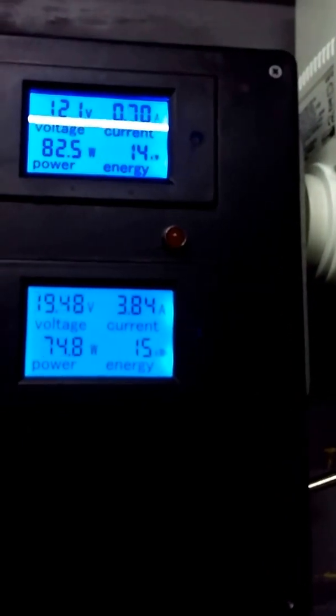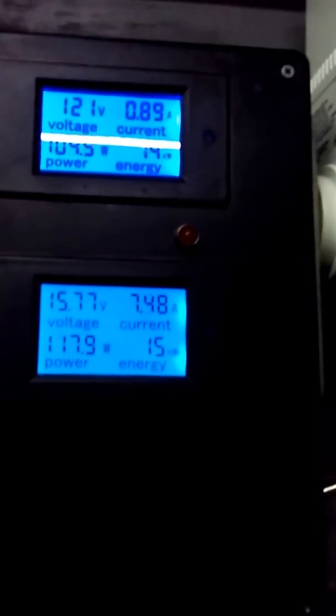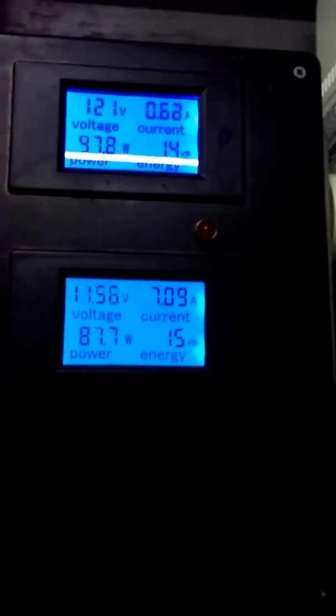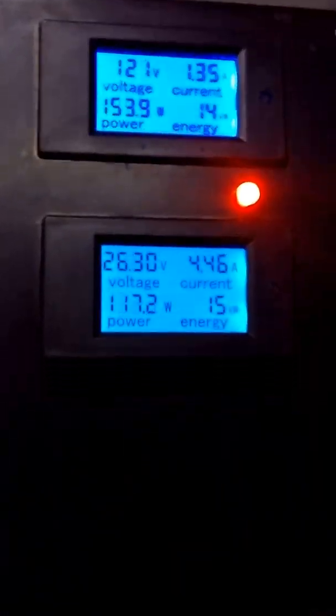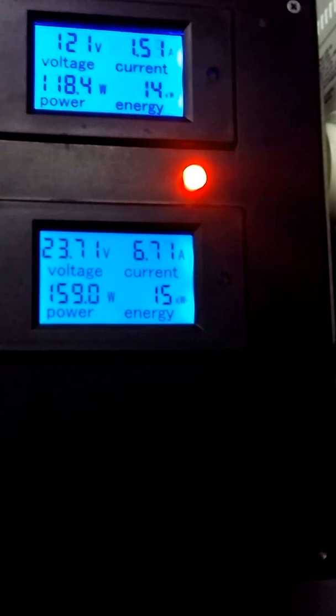However, nothing's blowing up, nothing's frying. They don't have an overvolt problem, and I'll get to that in a minute with our dump load system. It's all in ABS plastic, very lightweight. The box is about three to four inches deep.